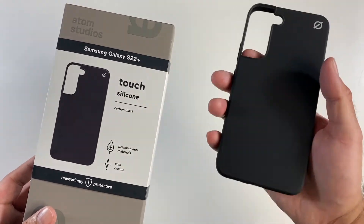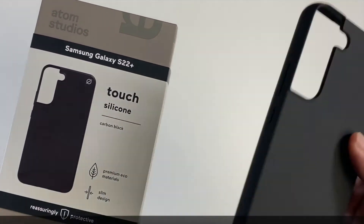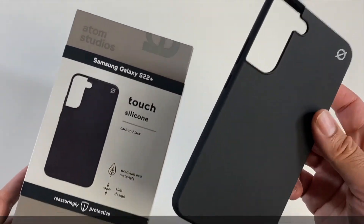Sustainable but premium in quality — a really nice case for the Samsung Galaxy S22 Plus, and it won't break the bank.